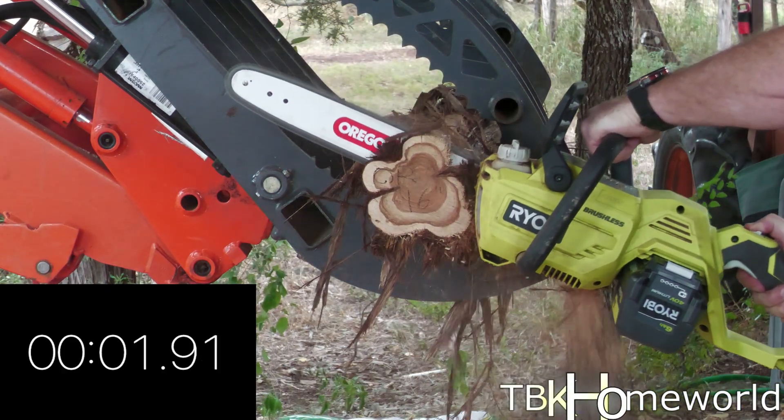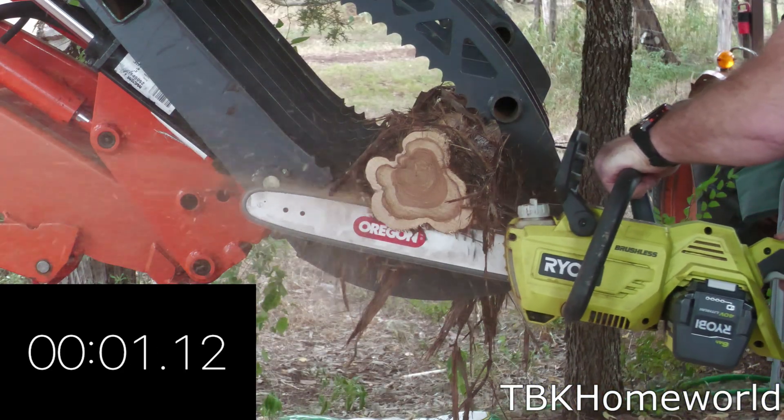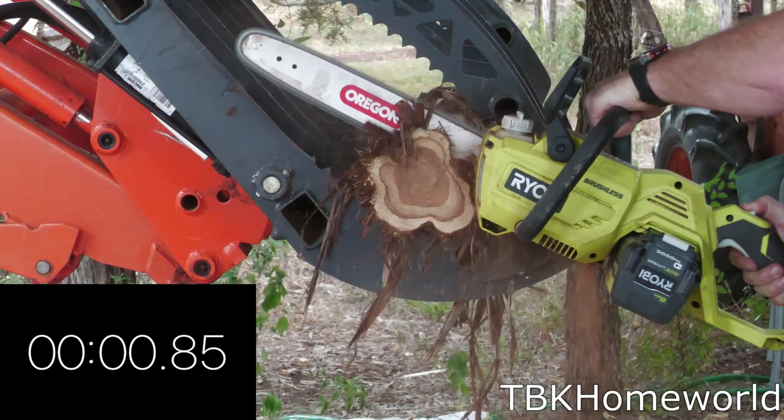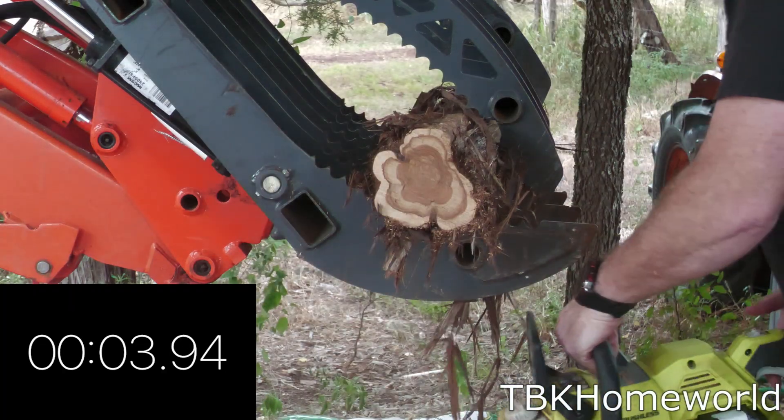Next we have our Oregon 16 inch. The first cut was 3.82 seconds, the second cut was 4.33 seconds, and the third cut was 3.94 seconds, for a total average time of 4.03 seconds.